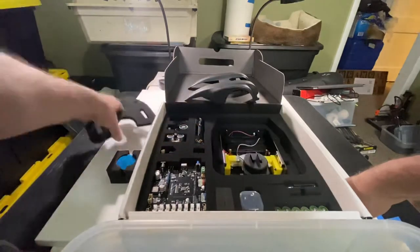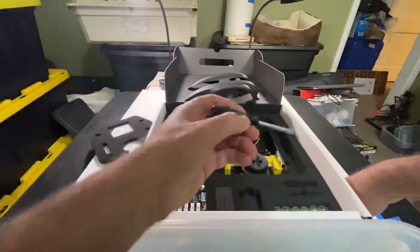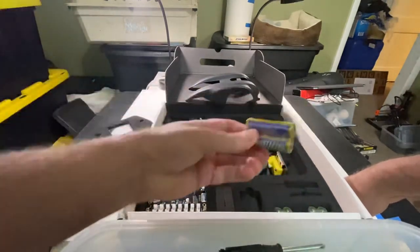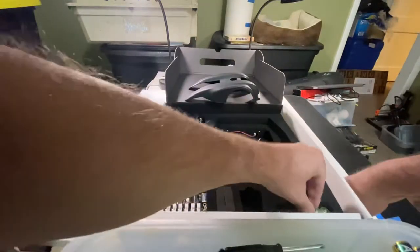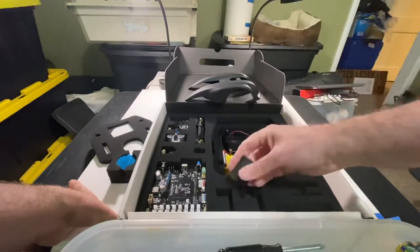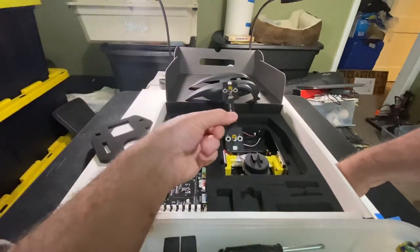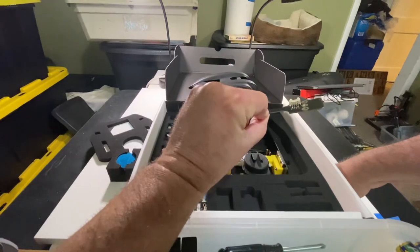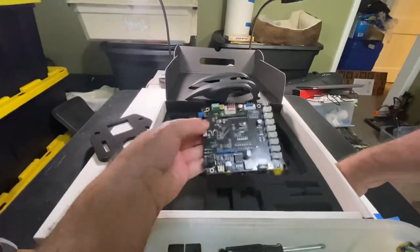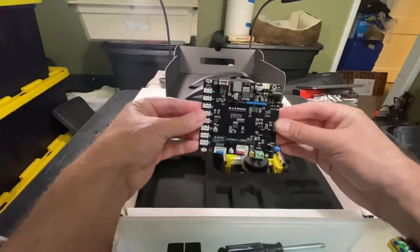Here we have the robot chassis, screws, and a screwdriver — actually two screwdrivers. I got batteries included too, so I don't have to buy batteries. There are different sensors — line following is probably one of them. And here's the control board. It's pretty straightforward and easy to use. Let me get a good picture of the control board.